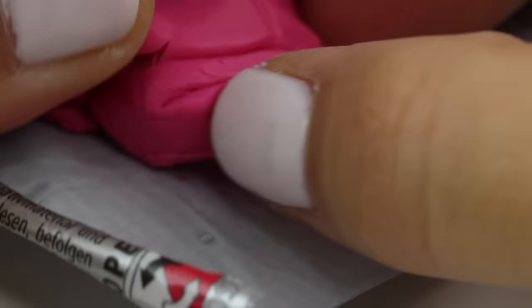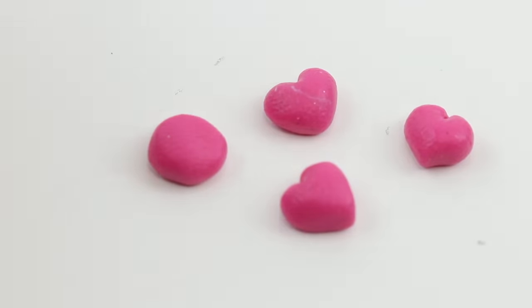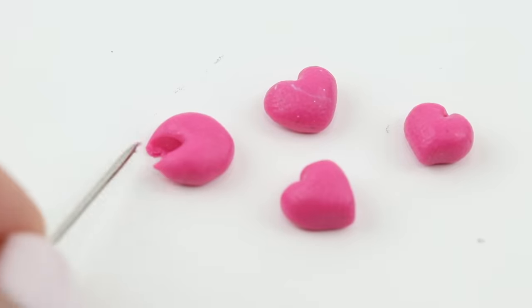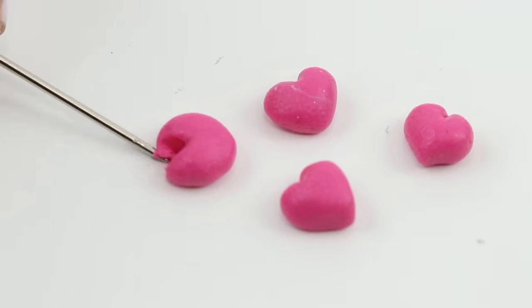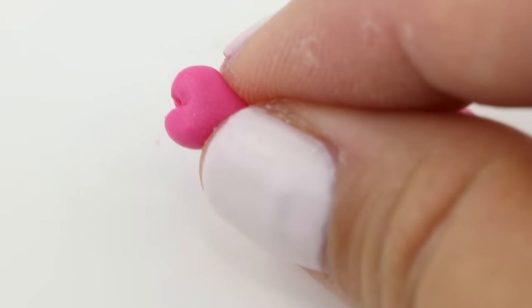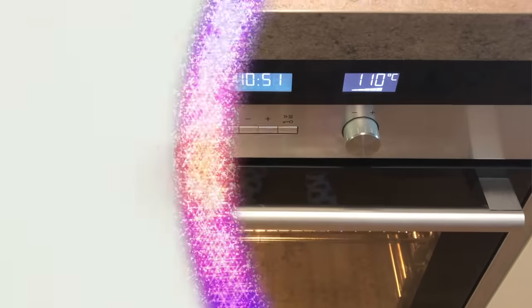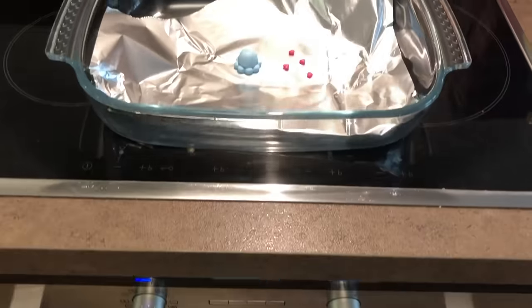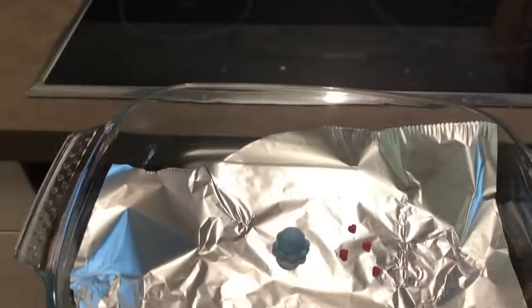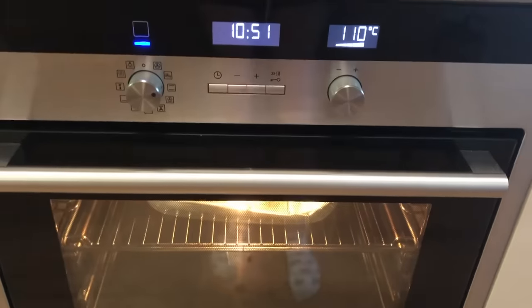Next up, I'm going to make a few tiny hearts. Roll out some balls of pink or red polymer clay and flatten them slightly. Then use a pin or craft knife to cut out a slice from the side like this. Rub it gently between your fingers to make the edges around the cut rounder and pinch the opposite side to make it sharper. Now simply bake all your pieces according to packet instructions. For Fimo clay, this is going to be 30 minutes at 110 degrees Celsius or 230 degrees Fahrenheit.